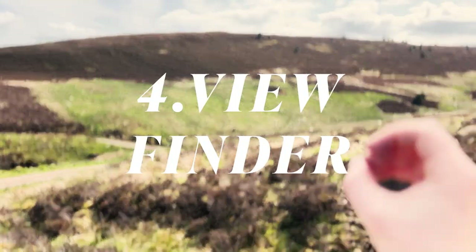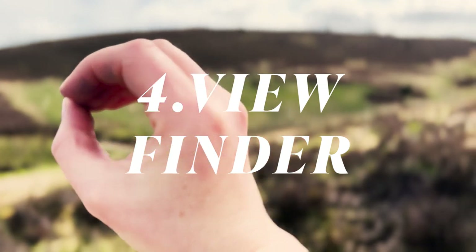A variation on the last exercise is using your hand as a viewfinder. All you need to do is make a shape with your hand and use it as you would binoculars. Look through it and make it focus in on a specific shape — this will change your perspective on what you're looking at and help you focus in on some details around you.